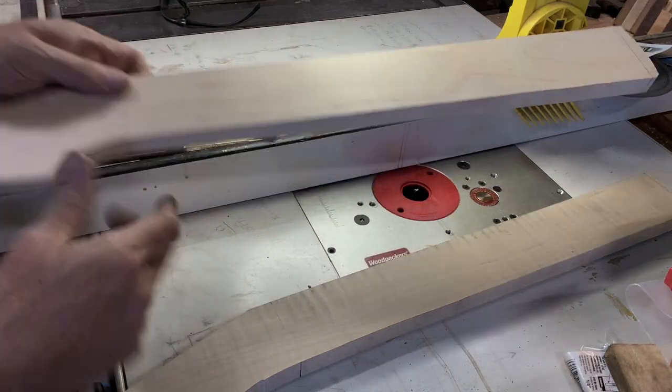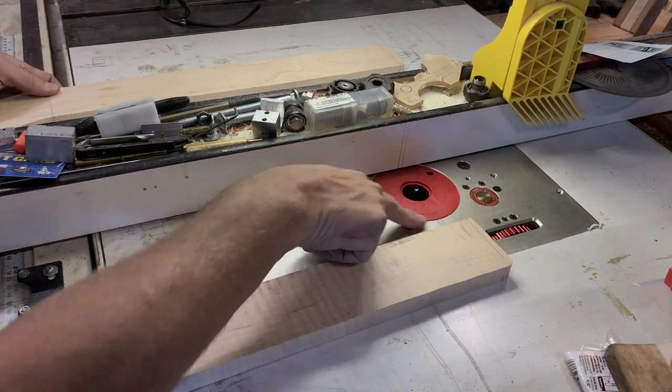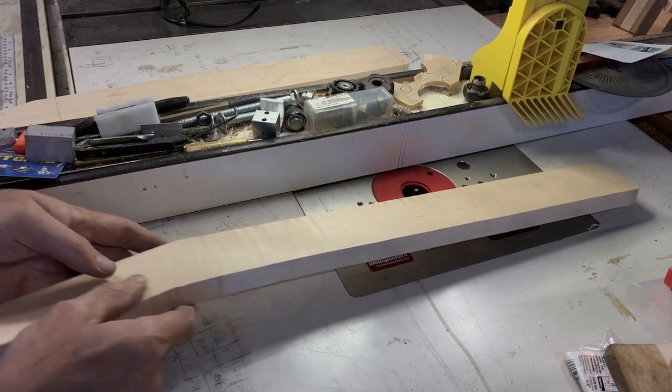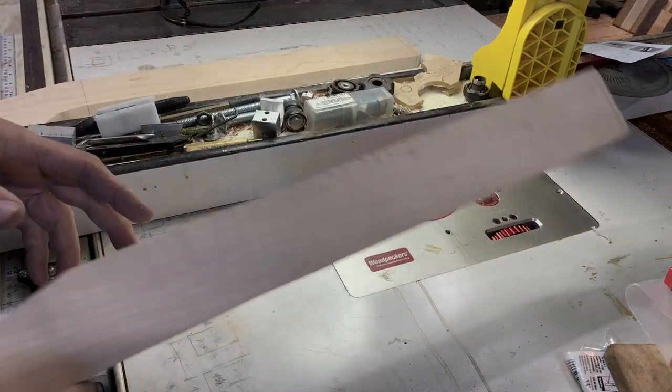I transferred all the marks to the top of both necks so I can line it up either on top or on the side - whichever I have the best view of. Sometimes that changes, so it's nice to have multiple marks to reference.